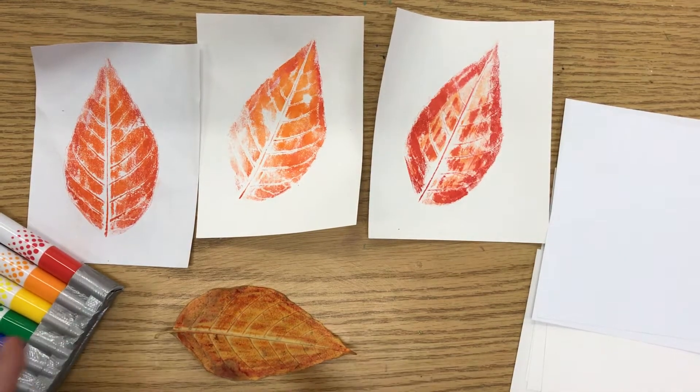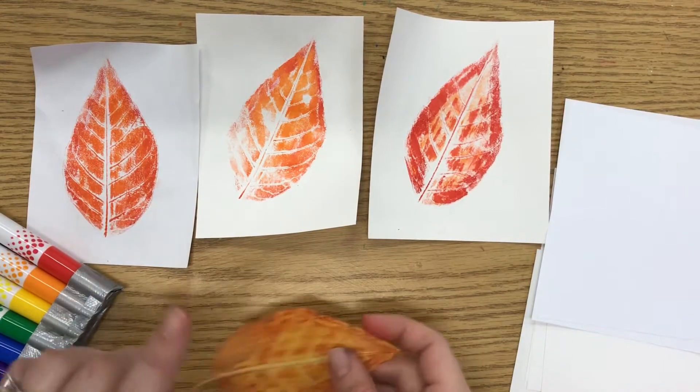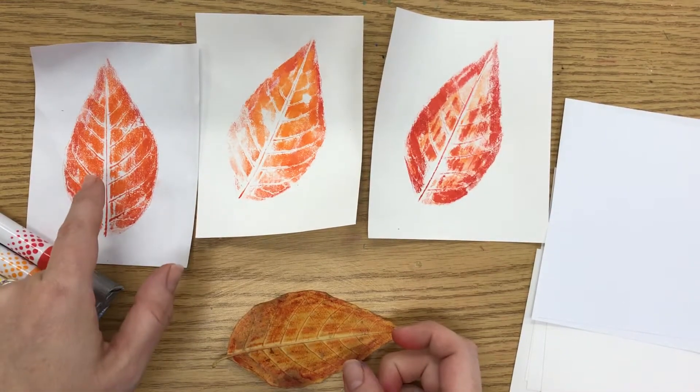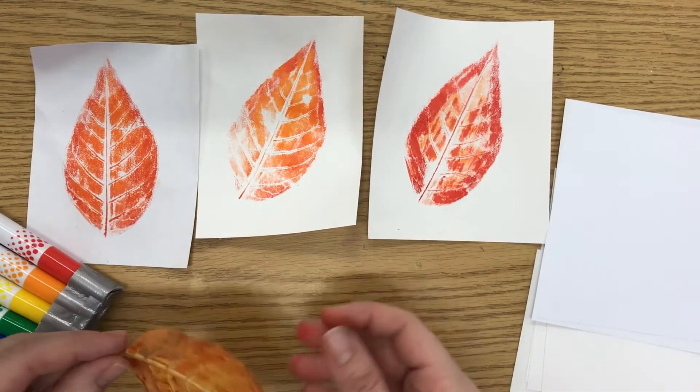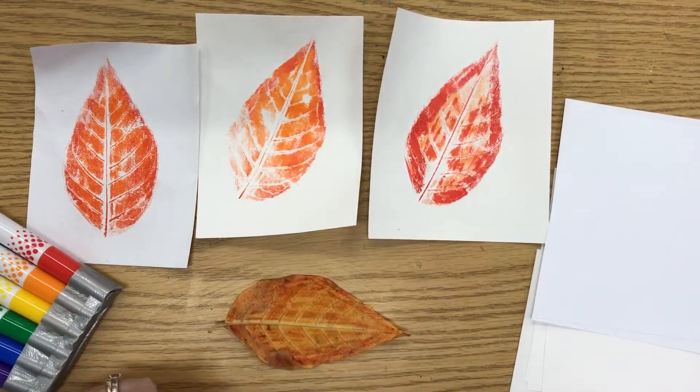Hello everyone! Today I am going to be showing you how to use a leaf from outside to make a print or a copy. The leaf acts a lot like a stamp, and we call this printmaking because we are making a print of the leaf.